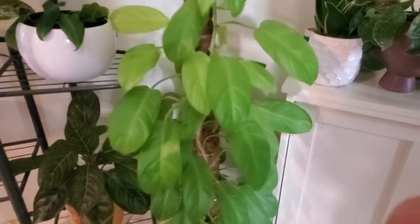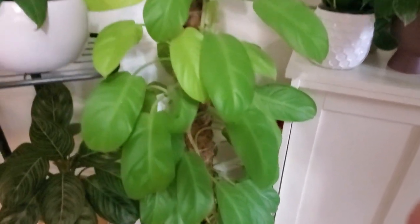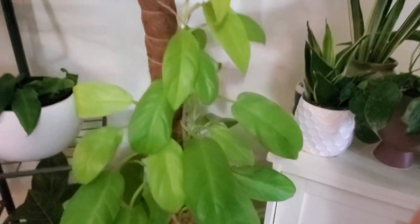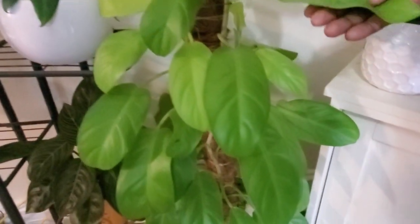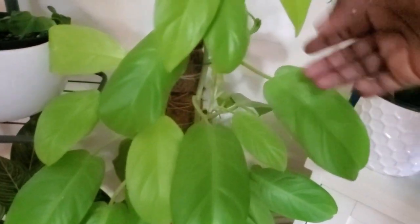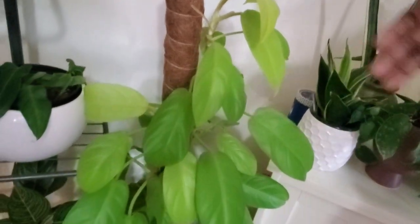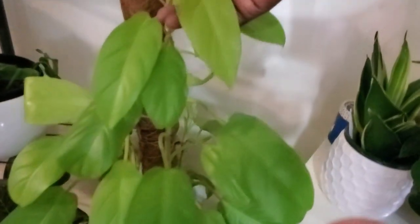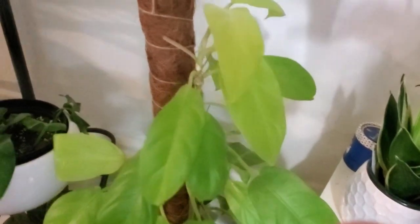Over here is my prideful philodendron — I think it's the golden goddess — and it's practically about three feet high. When I got it, it was probably a foot tall. It really took off in the first year. These are new leaves I need to tie down onto this coco coir moss pole. I'm using these poles just to hold the plant up, nothing more.